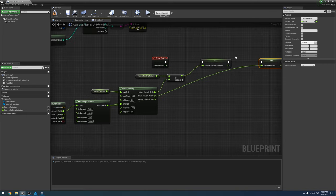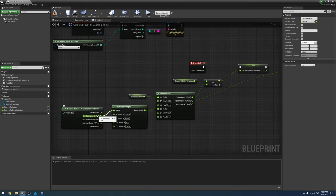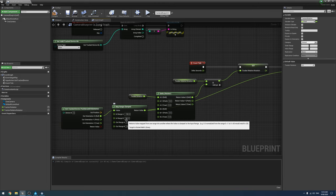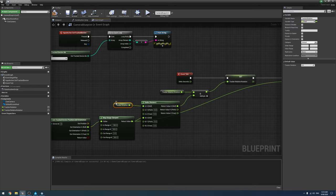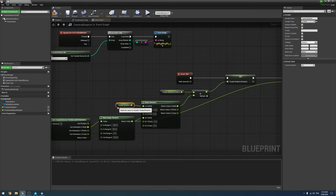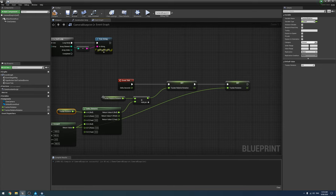So on every Event Tick: we get the tracked rotation's X roll, convert it from the Vive's measurement to a regular measurement, subtract the previous tick's tracker rotation to get a small delta — probably only negative three to positive three degrees — add that to our relative rotation, set relative rotation, then set tracker rotation, and the cycle repeats.